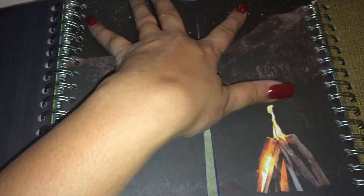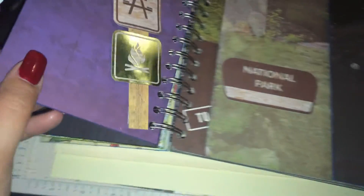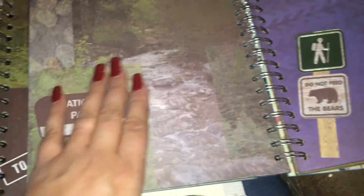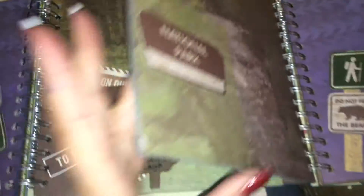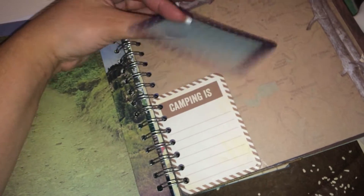My husband kept saying, 'This is crooked, this is crooked.' So in my last two file folder junk journals I was very patient, measured everything, cut them out, and boy what a difference that makes — who would know?